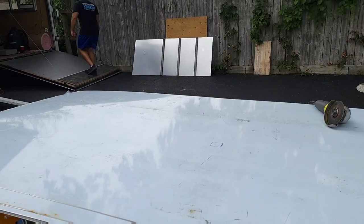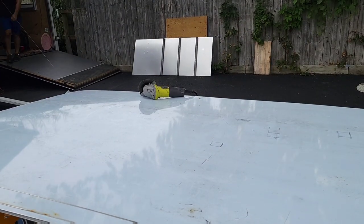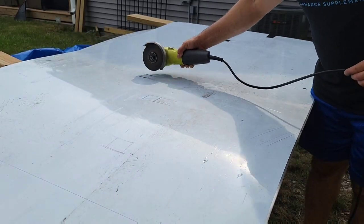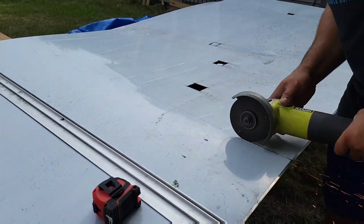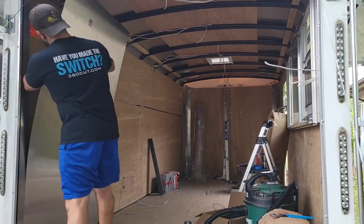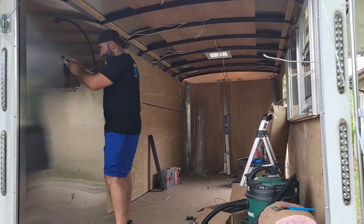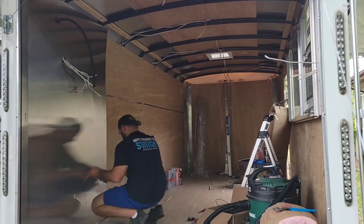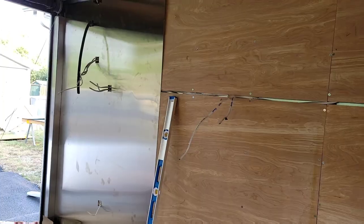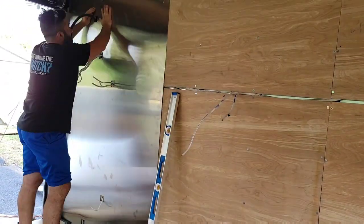Now I bring all my previously recorded measurements and transfer them over to the stainless steel, mark everything out, and make sure it all lines up correctly. Then I start trimming with my angle grinder — I put on a metal cutoff wheel, and I go through a lot of these, so make sure you buy the big pack to have extras. After cutting and removing the protective film, we bring the sheet inside the trailer. These things are heavy so brace yourself, and wear gloves — the edges can be pretty sharp and you can cut your skin.